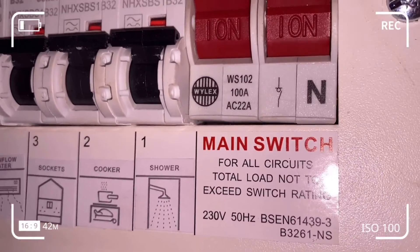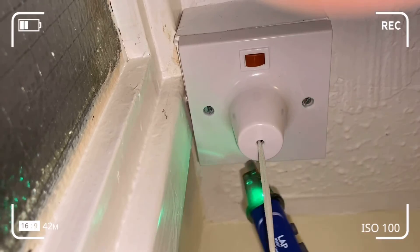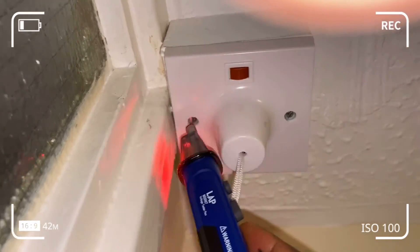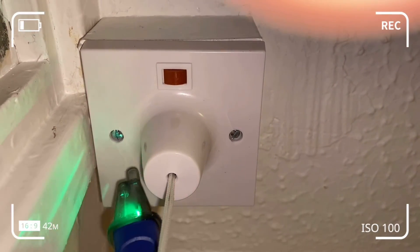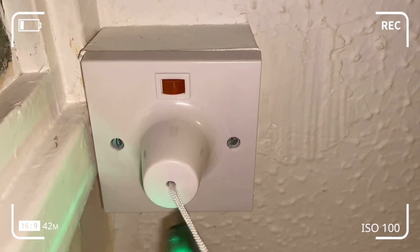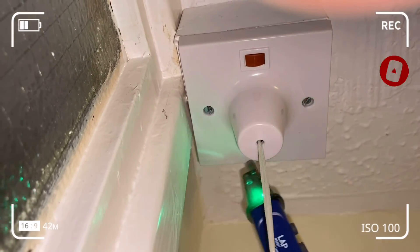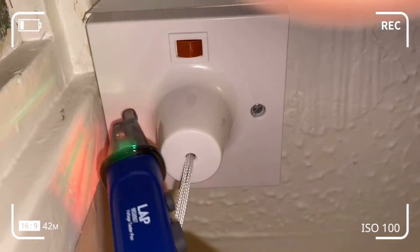I've returned to the fuse box for a final check. None of the switches are down, which would indicate a short circuit, so I'm good to go. There's no short circuit from my installation — I can use the shower and pull cord switch as needed. If a button were down it would prompt me to investigate a potential short circuit.